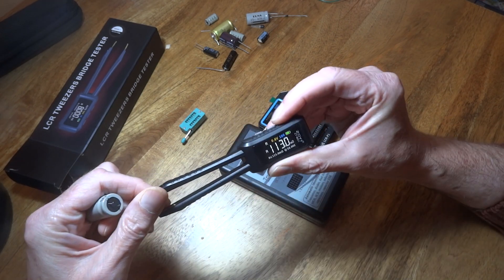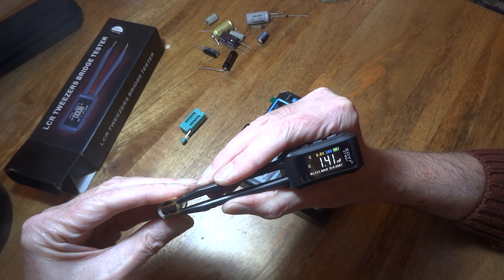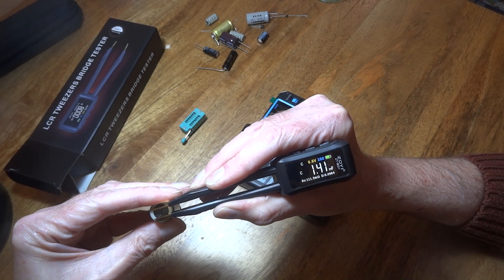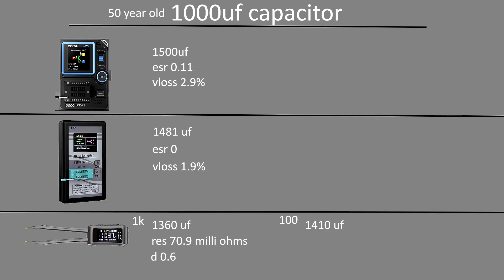It's actually gone to resistance - let me sort that out. Sorry, I had it on auto. At 100Hz it's reading 1.41 megafarad, so 1,410 microfarad. So it's narrowed it down a little bit more from the 1kHz reading - about 100 microfarad less. I'm going to put them up on the screen so you can see that anyway.